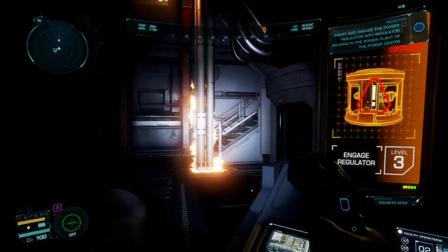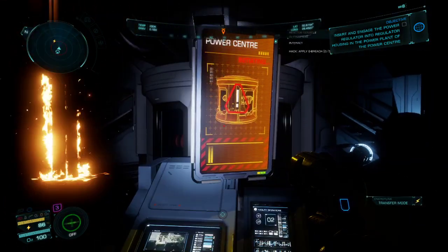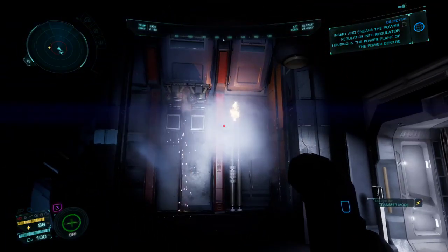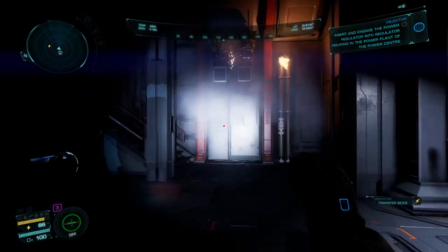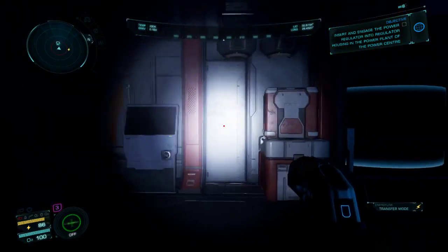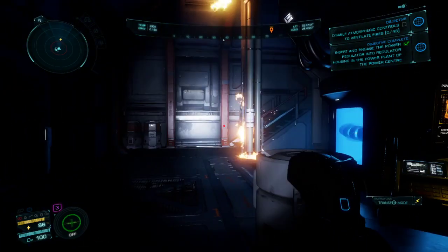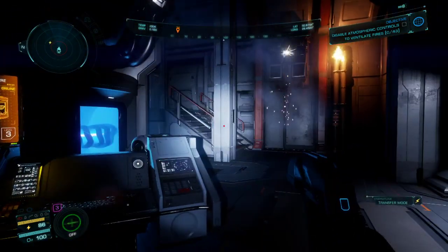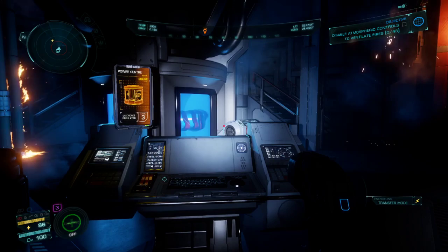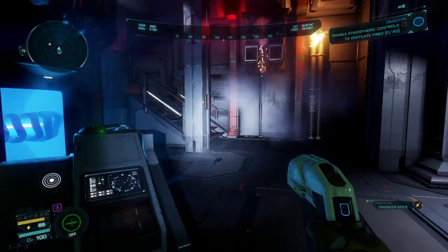Now what you got to do is you click on here to engage the power. So what's going to happen now is the power is going to turn on. But as you can see, the fire is still burning. And the trick — the problem that everybody's had is everybody runs around trying to find ways to put out the fire. Well, guess what? There isn't. This is another one of those things where a tutorial really would have made a huge difference.